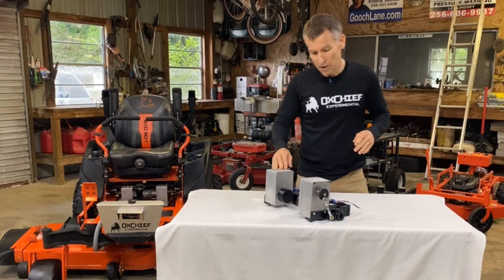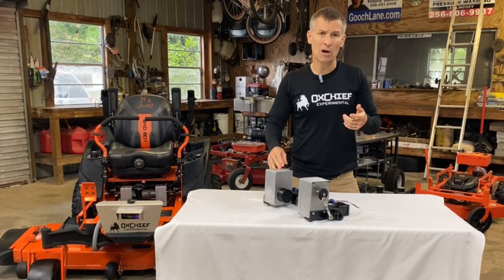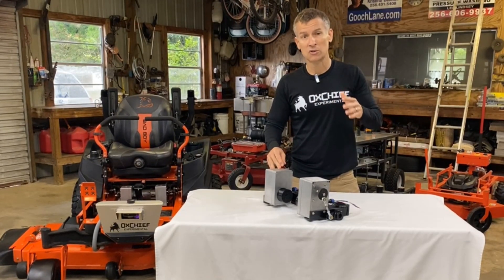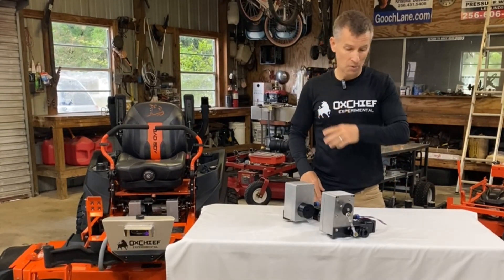One thing that we're pretty excited about with the OxChief Alpha is that it requires no mechanical modifications to the mower to work. There are two mechanical places where you attach the OxChief Alpha to your mower.